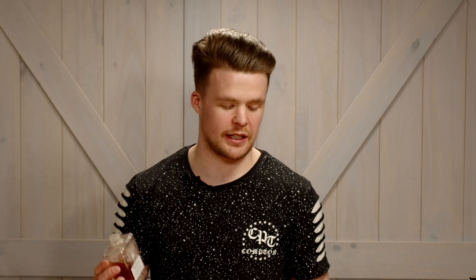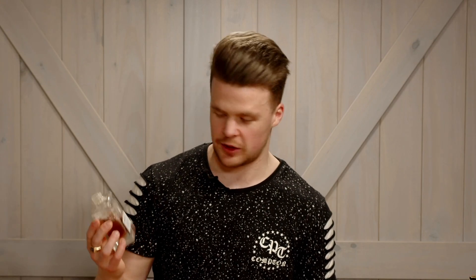Next we've got our pepperberry syrup. This is pepperberry, an Australian herb used quite a bit in a lot of restaurants here that are trying to use more native Australian ingredients. These guys are Melbourne Bush Food — they do a bunch of syrups that try and use native Australian ingredients, and we think that's really cool.